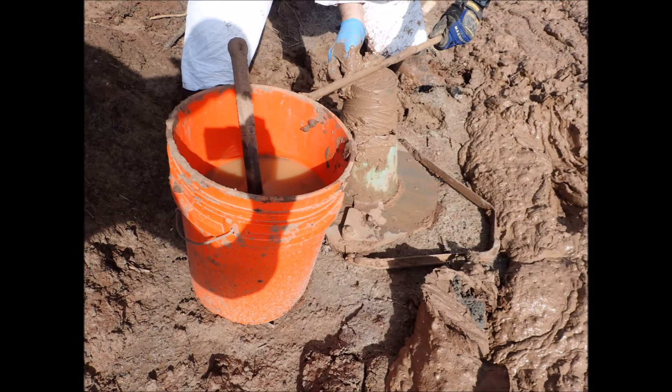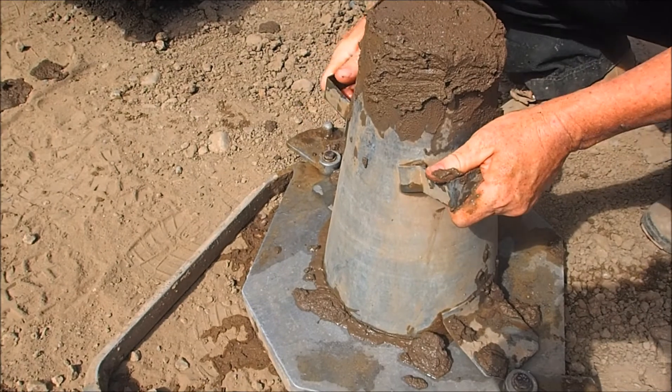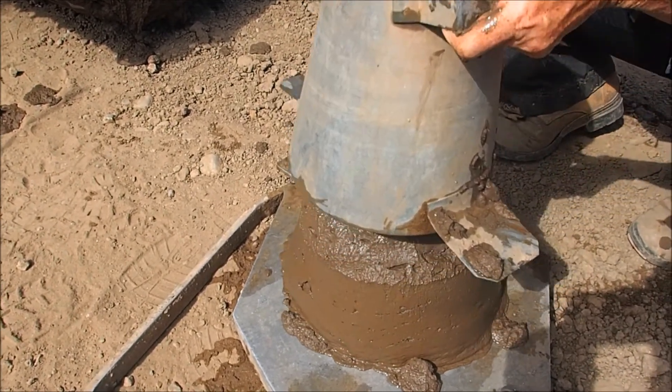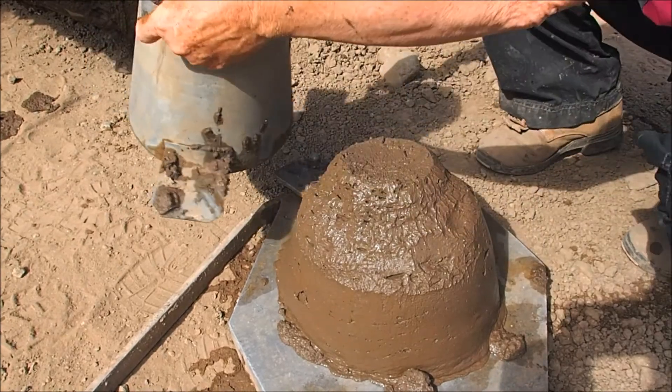Back at the trench, in terms of the backfill, we're monitoring a variety of things, including slump, using a very standard slump cone. It's not just the amount of slump that's important, but also the consistency of the slump as we go across the trench. We want a very consistent wall.